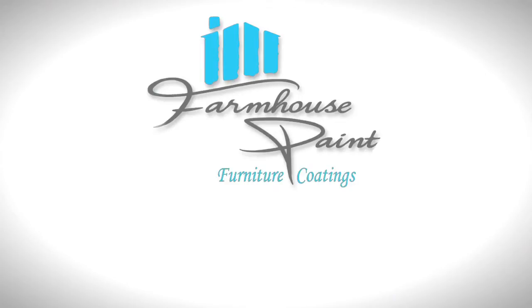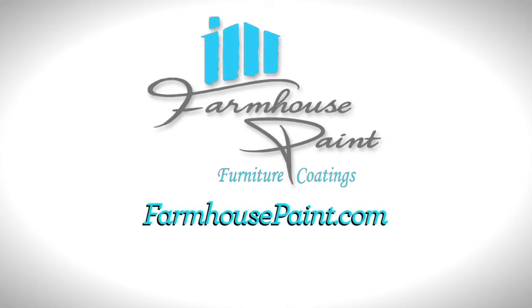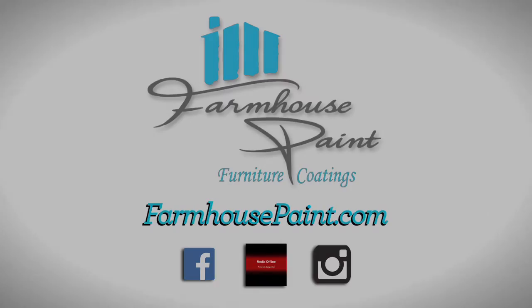We hope you've enjoyed watching this demonstration. This is just one of the many creative techniques that Farmhouse Paint has to offer. We would love to hear from you. Check out our website at farmhousepaint.com for all our great products and to find a retailer near you. Please follow us on Facebook, Pinterest, and Instagram. Thank you.